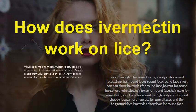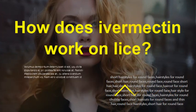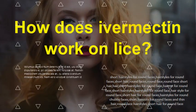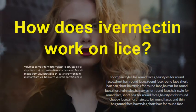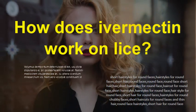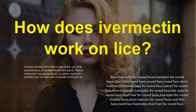How does ivermectin work on lice? Ivermectin works because when the lice attach to the hair shaft and bite into the scalp, they suck up microscopic amounts of blood that carries the toxic insecticide. Patients use the drug once to kill off the lice and then about a week later to kill off any eggs.